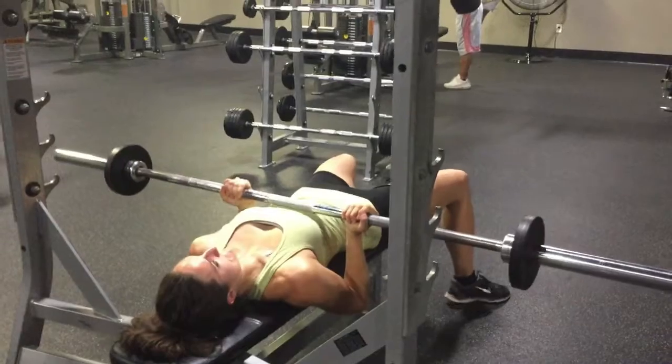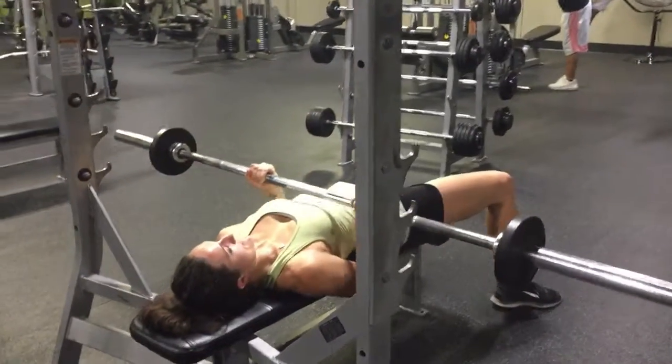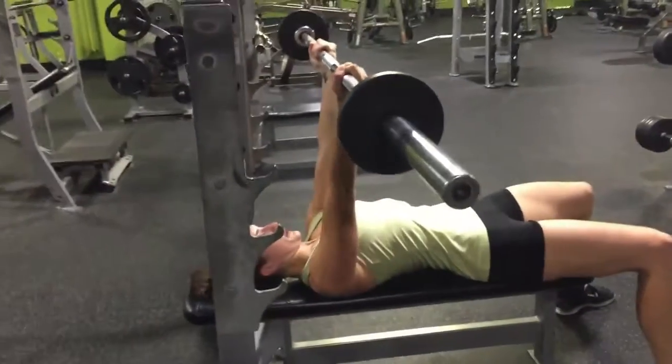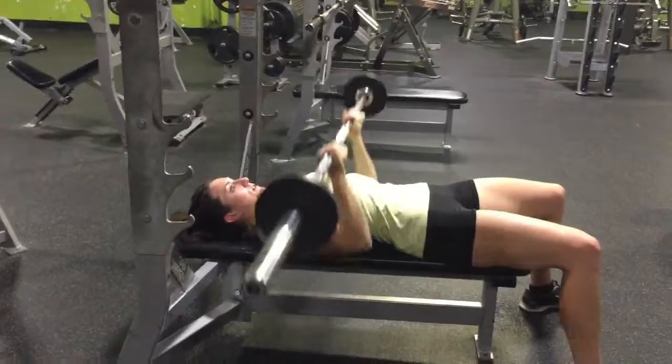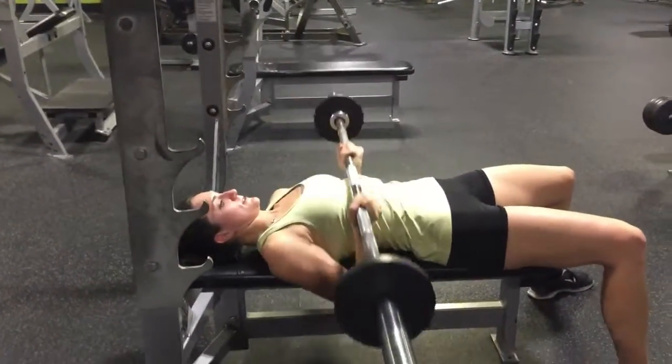Then press your elbows all the way up and straighten the arms. Keep in mind you're trying to bring the elbows together at the top — they won't ever touch, but the thought of having your elbows touch at the top will get that extra squeeze in your chest.